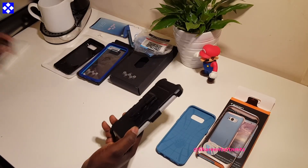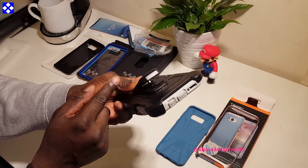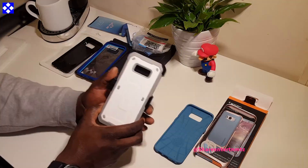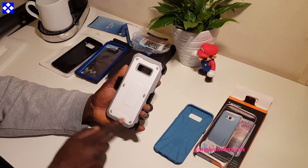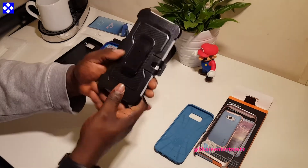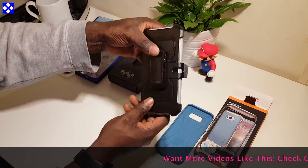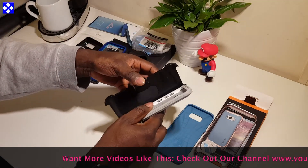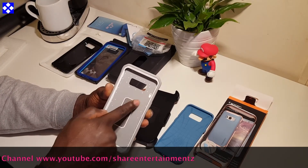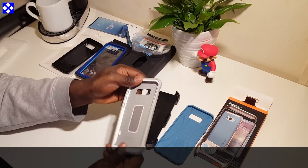It has a hard shell composite with high-grade TPU on PC. The holster is supposed to rotate full 360 degrees — I tried, and it didn't quite work out. It's definitely not 360 on this one. Precise design ensures zero interference with smartphone functionality. Compatible with the Samsung Galaxy S8 Plus and S8. By the way, I'll leave all the links down below — I got all these from Amazon. It's pretty rugged.